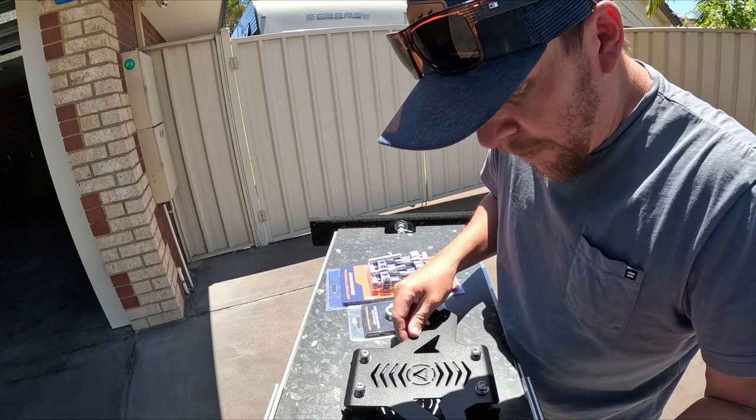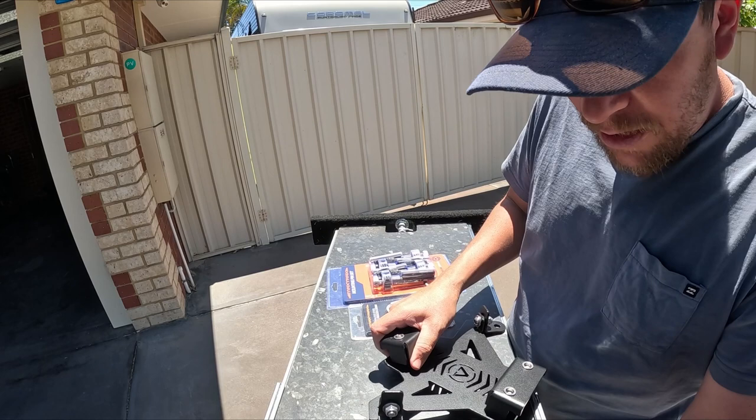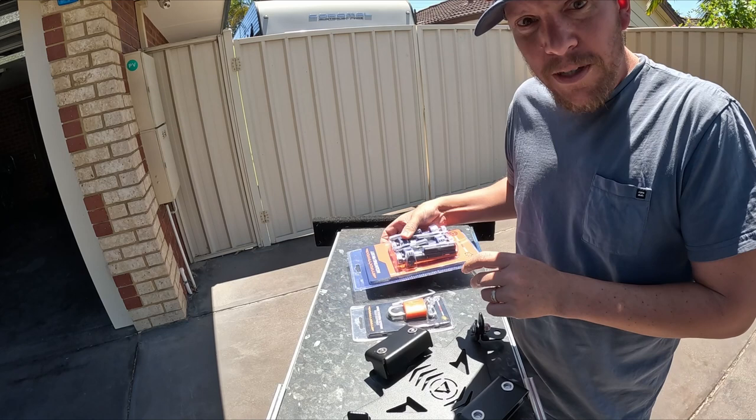ARB is expensive, but any time I've ever had any issues with ARB - stuff failing or whatever - I've always been able to just walk in and pretty much swap it out. That's a couple of things you have to think about.